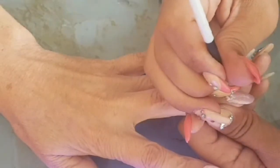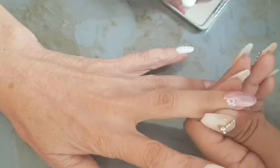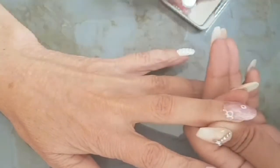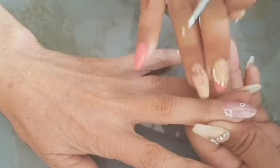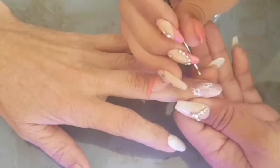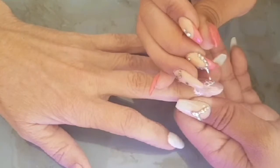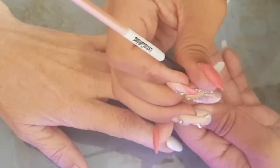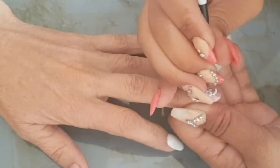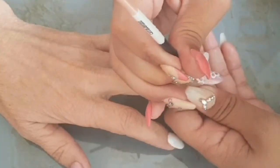On this finger I'm going to be doing some flowers — just an outline of the flowers, not really filling them in, so this is more of a simple design. Every few strokes we give it a quick cure, like 5–10 seconds under the lamp, just so the gel doesn't move. If you leave it too long it will start to move, and we don't want that.